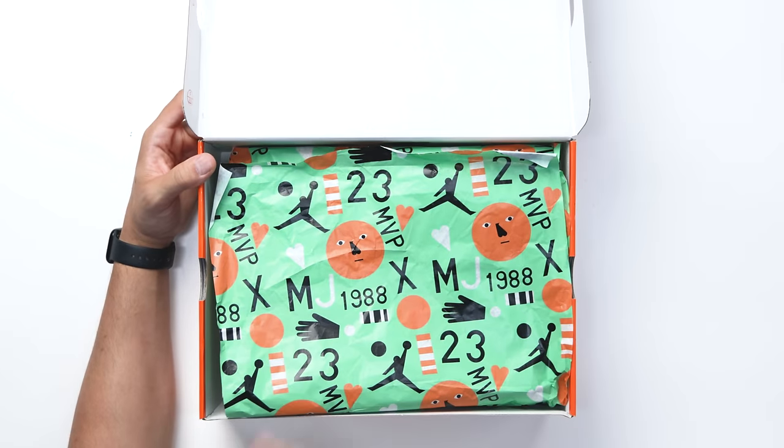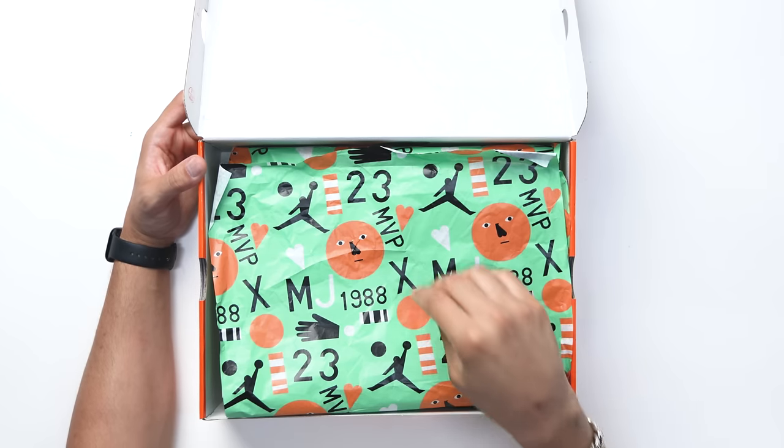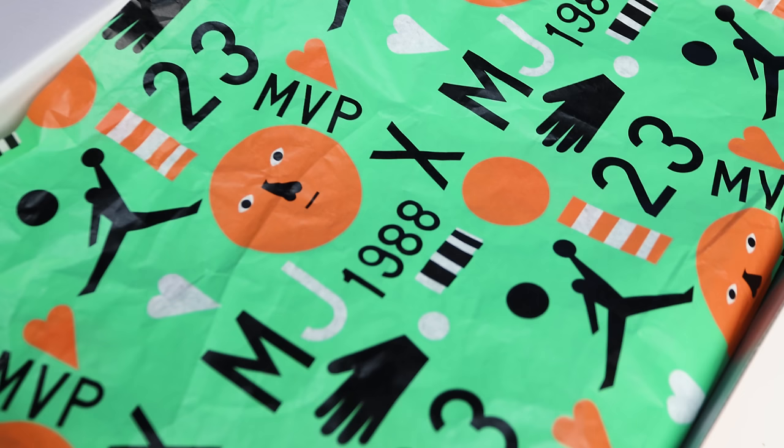My name is DJ and this is the DNA Show. Opening the lid, you have more of that art on the tissue paper as well — the face, 'MVP,' hearts, the 23, stripes, the Jumpman logo, hands, and 'MJ 1988,' which was the year of the Jordan 3. I love how they added all these dope elements just to the paper.